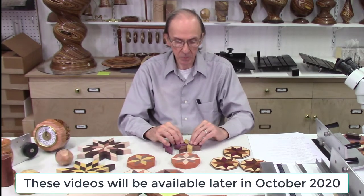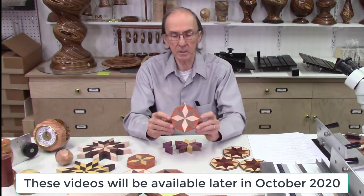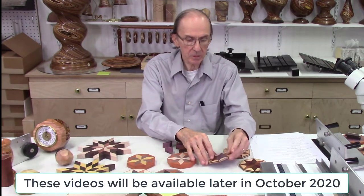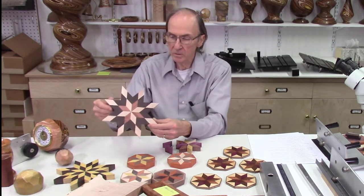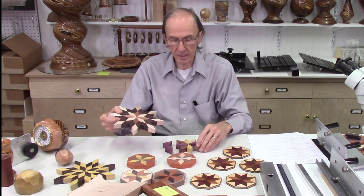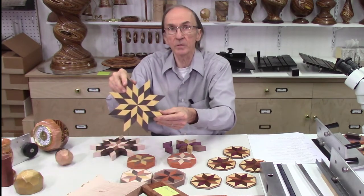In video one I describe how to cut these trapezoid-shaped pieces on the bandsaw. In video two, I describe how to glue them together to produce these star-shaped patterns. In video three, I'll be producing some finished products such as coasters, trivets, and segmented bowls. I also use the system to produce larger patterns using these same pieces, just expanding out with different contrasting colored woods to produce unique designs — they make a nice trivet or other project.